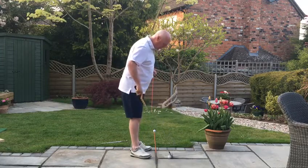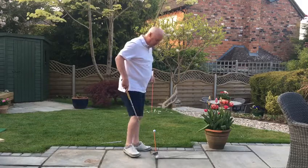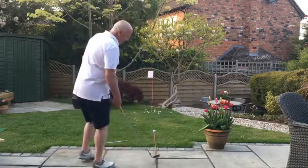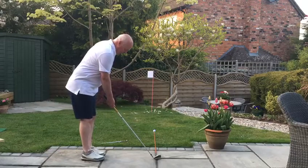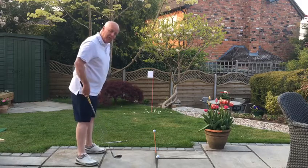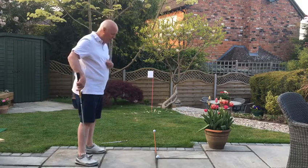So if we can go through that little routine — aim the club, place it behind the back of the ball with our feet together, grip the club, and then place our feet apart — that is a much squarer way of doing it.